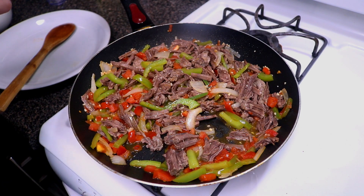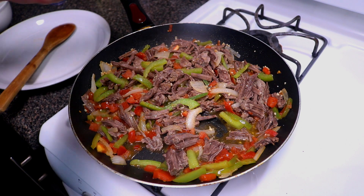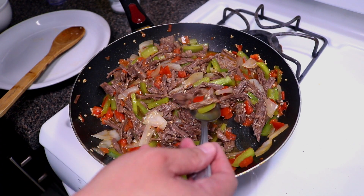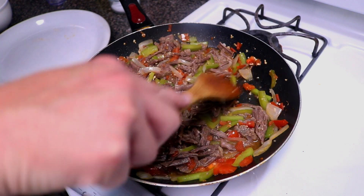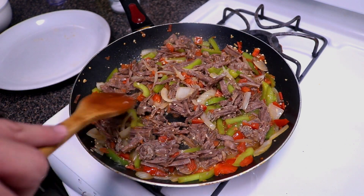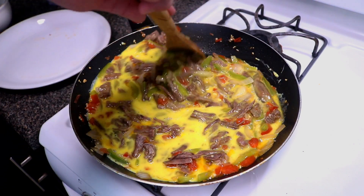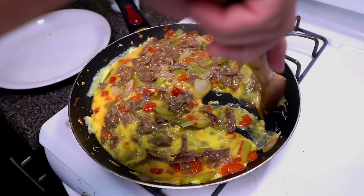Go ahead and add in your salt. Give it a mix and check for seasoning — that's actually perfect. Now we're going to add in our eggs. Mix everything together and keep stirring until that egg solidifies.